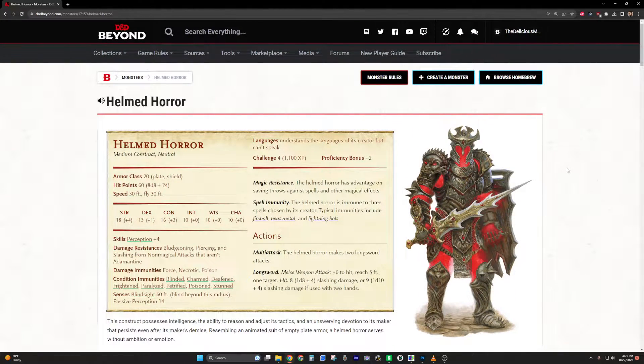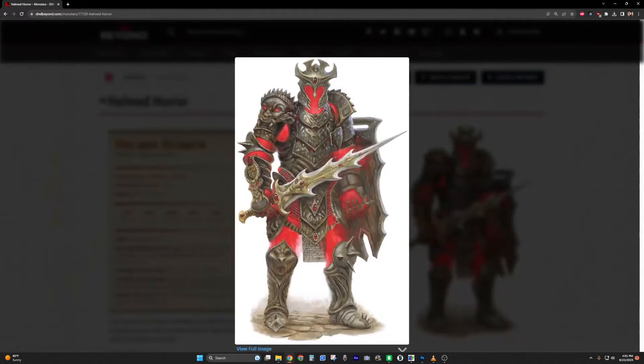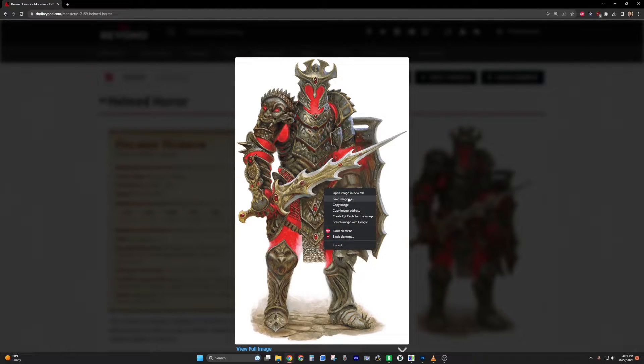First things first, you need an image. The ones on D&D Beyond are usually pretty good because they have transparent backgrounds. Click it, get the full resolution, and save image as.